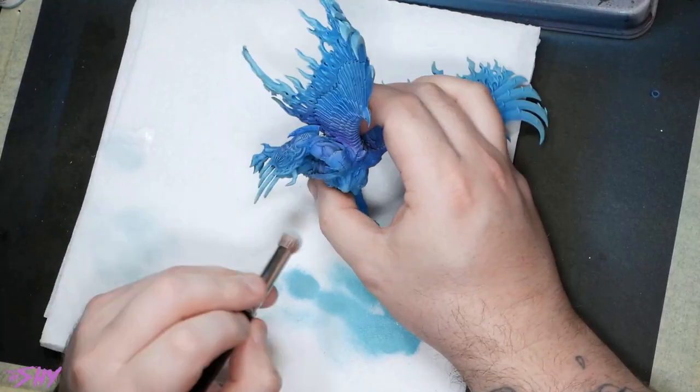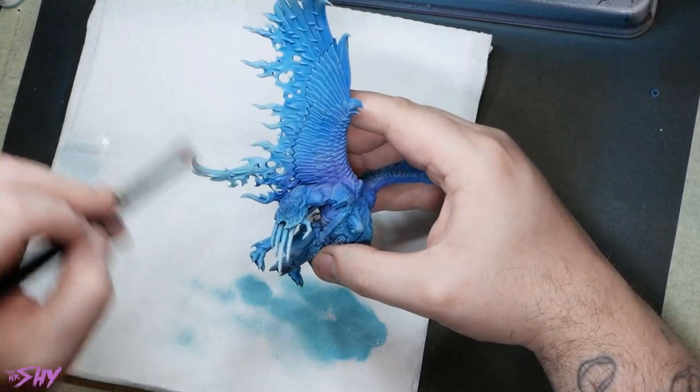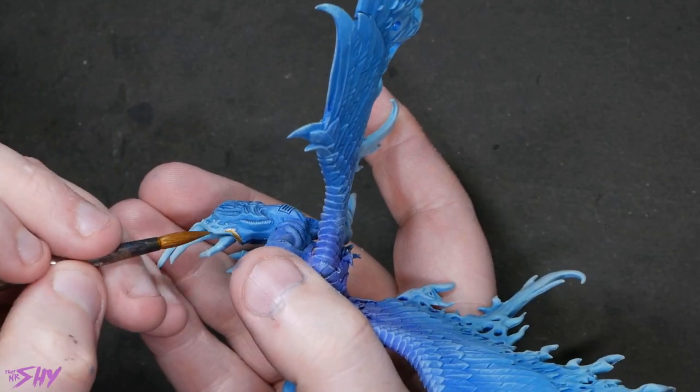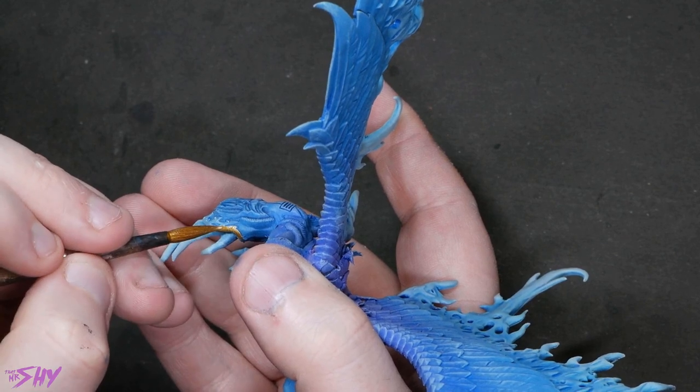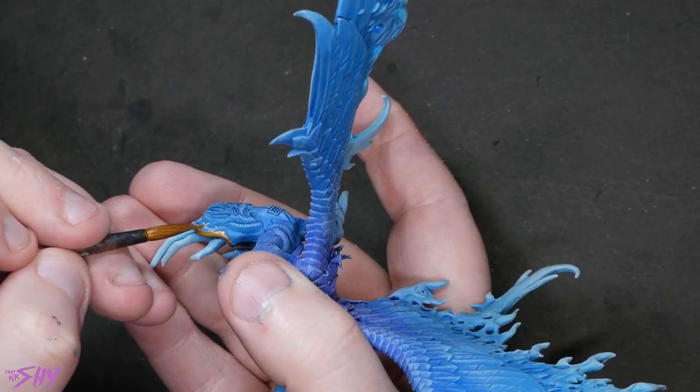Then just a quick repeat process with some white dry brushing, being a little bit more selective with the areas I dry brush onto. And from there, all of our prep work is done. As you can see, we've actually managed to affect a massive amount of the miniature just in those first few steps. This is the biggest single part of the miniature now done, and the whole thing altogether was less than an hour's work. So you can see how we've significantly reduced our working time here.